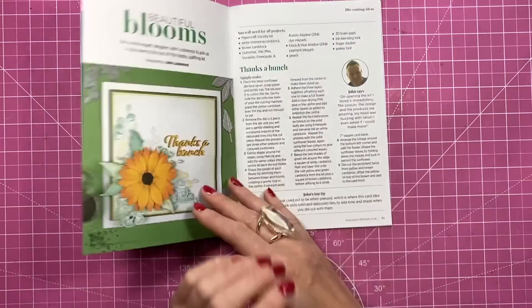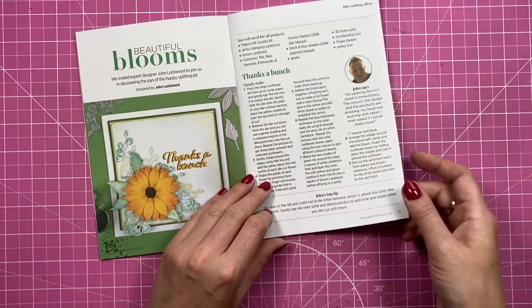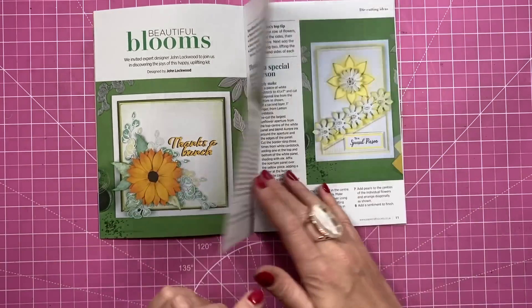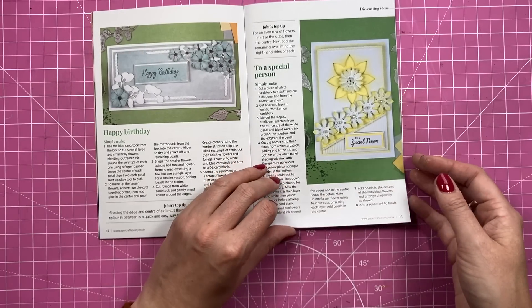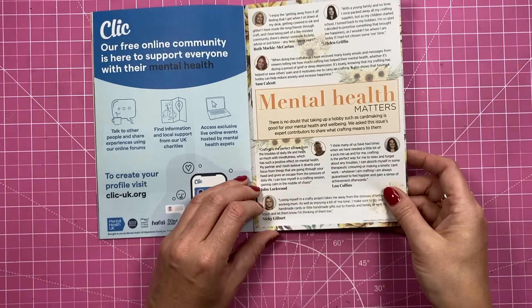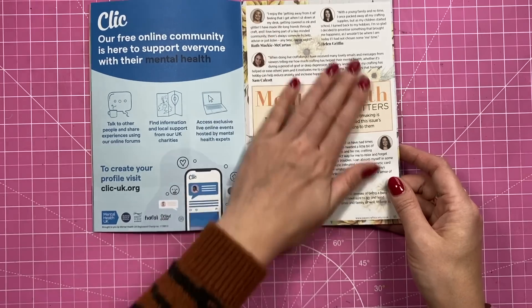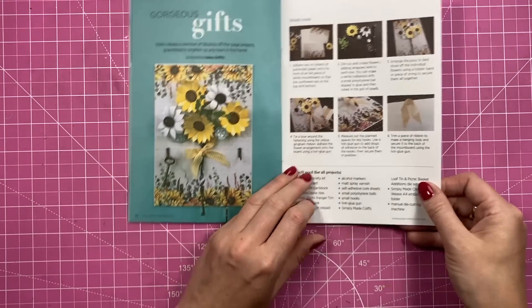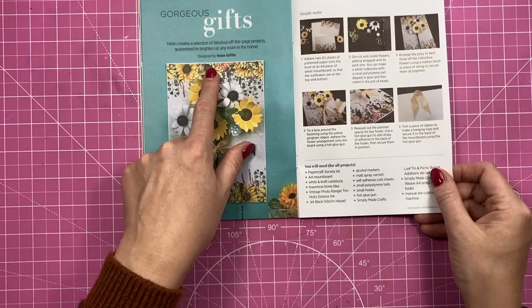Here are those 3D flowers — you can see them using the wire and everything. Looks really nice, I like that a lot. Then you've got John Lockwood, who's participated in this one — a really pretty card there. He's done these two as well. And then some of the people you'll recognize talking about mental health, including myself.